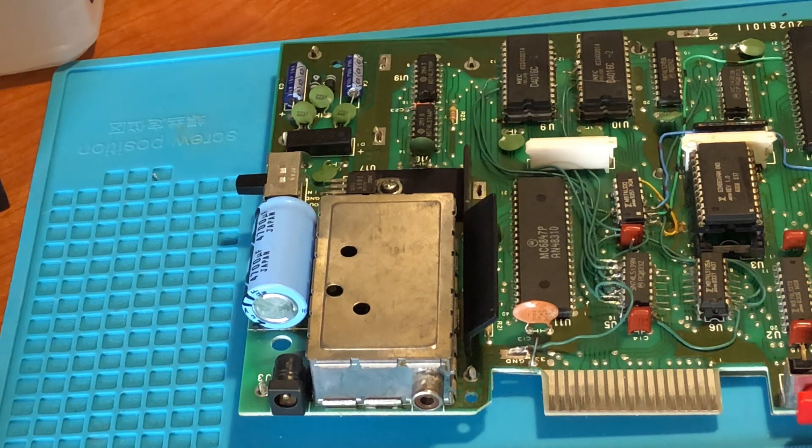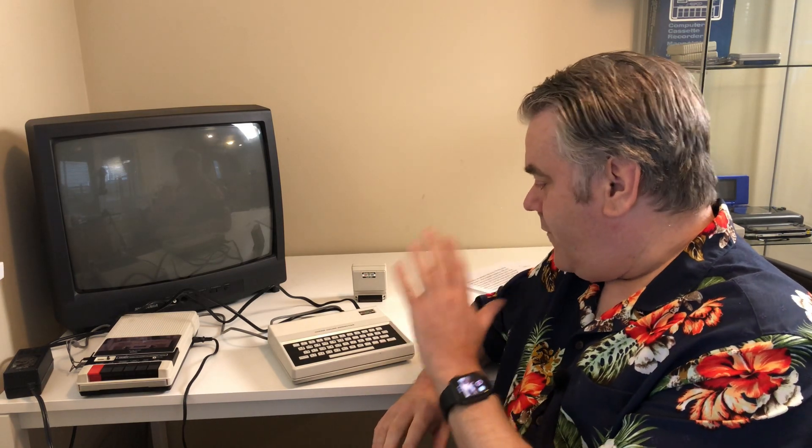So now we can put this back in the case temporarily and plug it in and see what happens. I have everything hooked up and ready to go. Just have to turn the power on and pray for no magic smoke. The first thing I'm going to do is turn the power on and check to see that the 8k memory is still working. If that works, I'll plug in the 16k memory and see what happens.